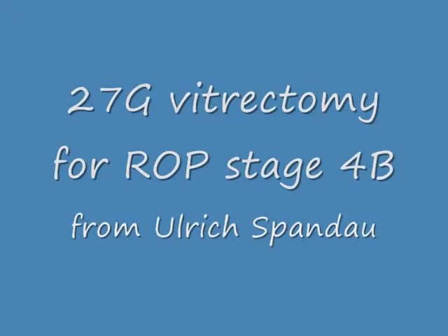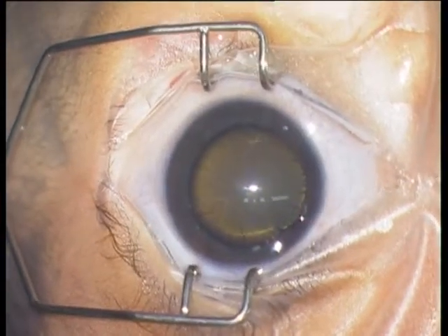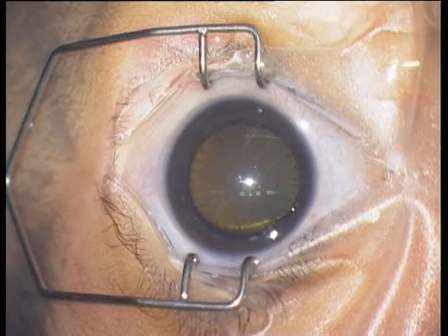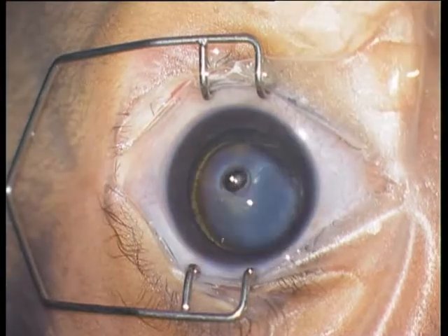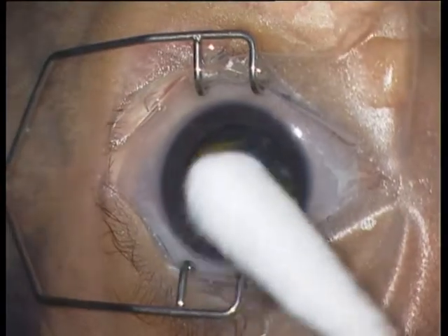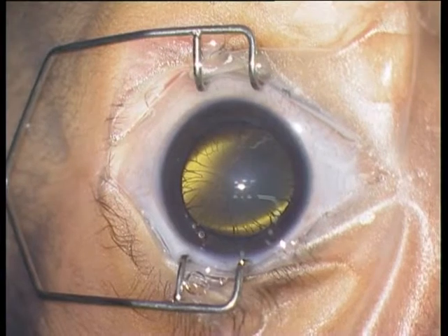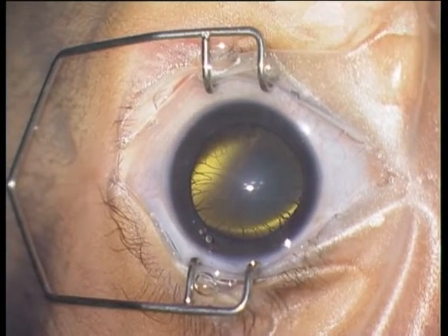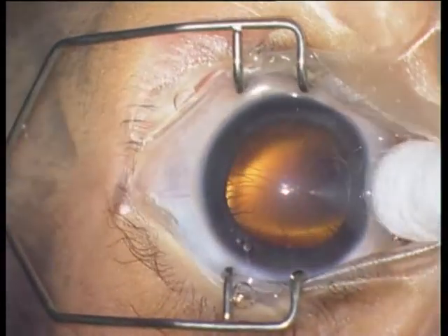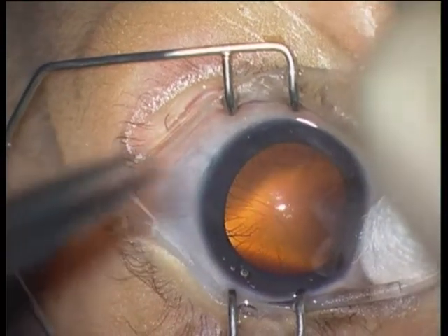I will present a case with 27-gauge vitrectomy for a ROP neonate, born at 25 gestational weeks. It developed ROP stage 3 plus at the 36th gestational week. At week 36 it was laser treated, and one week later a detachment with stage 4B developed. The plan is now to perform a 27-gauge vitrectomy for the 4B detachment.